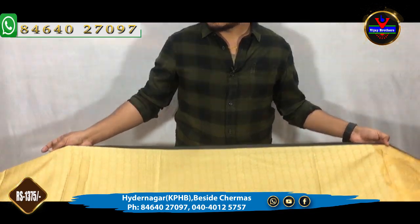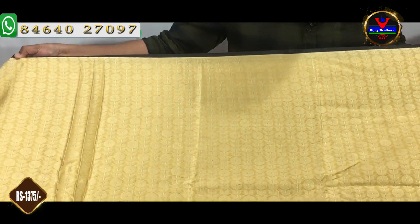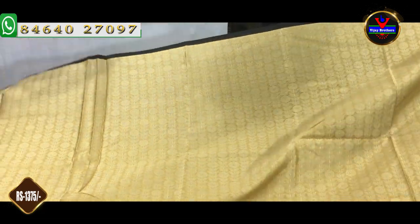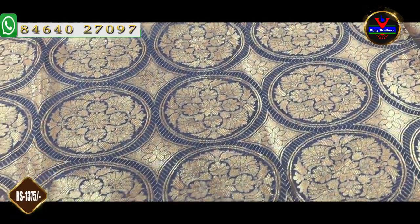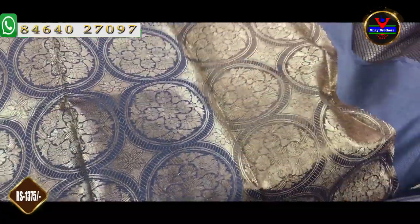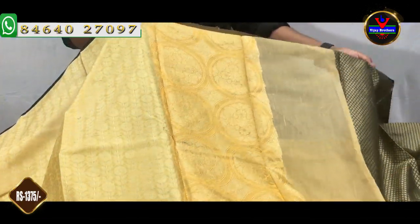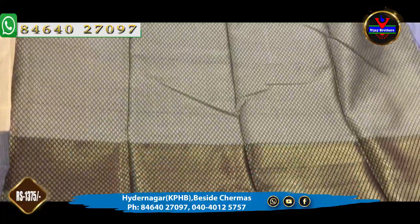We have to look at Benares weaving. We have a half part in a weaving style. We have a black color combination, and a classic design. We have a half and half part in a weaving style. We have a brocade style of blouse. We have a black color combination.